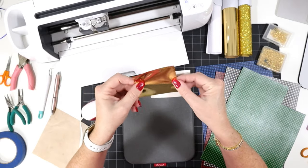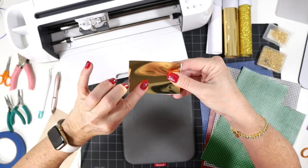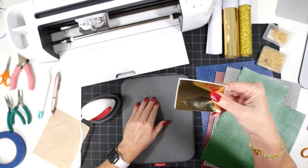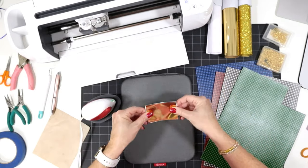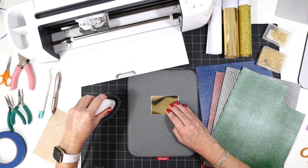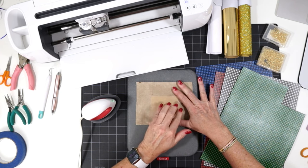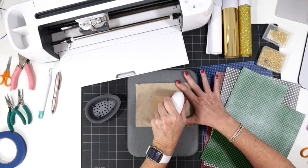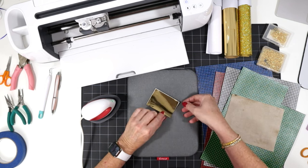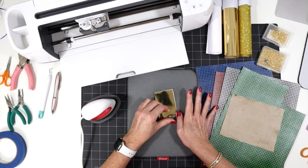I also cut a piece of foil iron-on in the color light gold — this is Cricut brand — and I'm going to place these two pieces back to back. It's important that your foil iron-on piece is just slightly smaller than your faux leather; you don't want to accidentally press the foil onto your pressing pad if it overlaps. I'll place them on my heat pressing pad. My EasyPress Mini is set to the low setting — the first green bar — and I'll cover with my cover sheet and press all over, touching every piece of the back of the faux leather for about 10 seconds each.